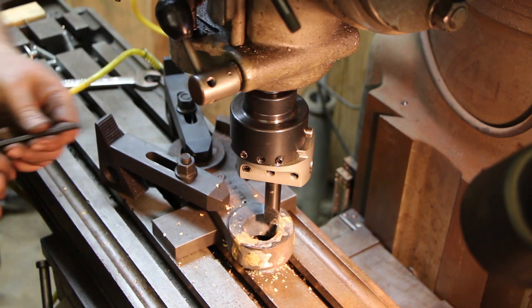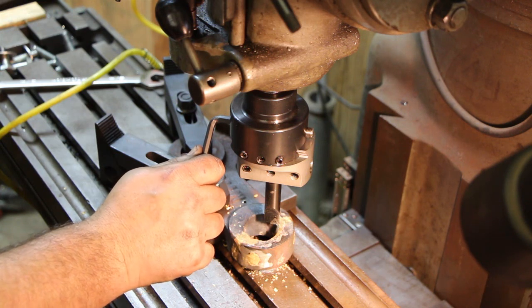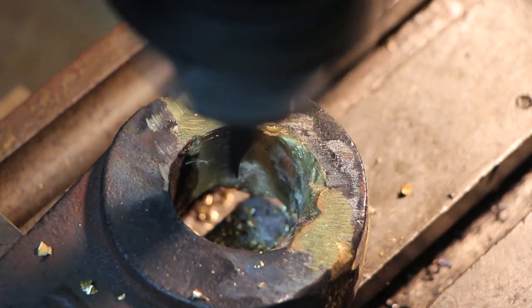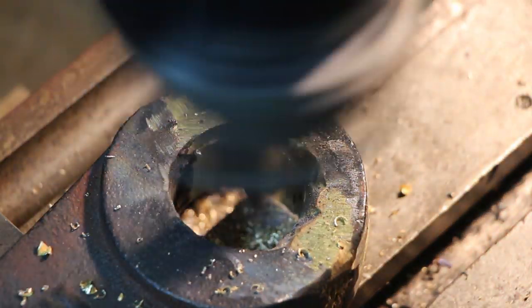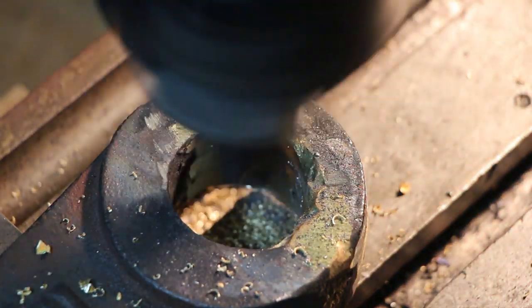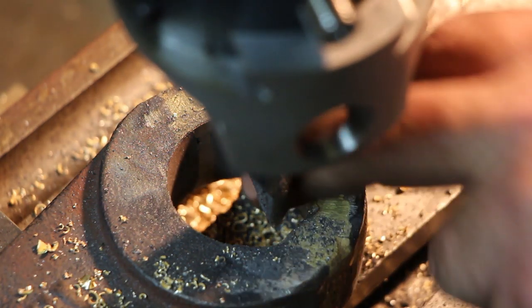That went real good, so I'll come over here, adjust the boring bar out a little bit, and take another pass. That should be about ten thousandths — I'm going to go about twenty thousandths and make another pass. Alright, I think we've cleaned it up all the way around. We're going to call that good.